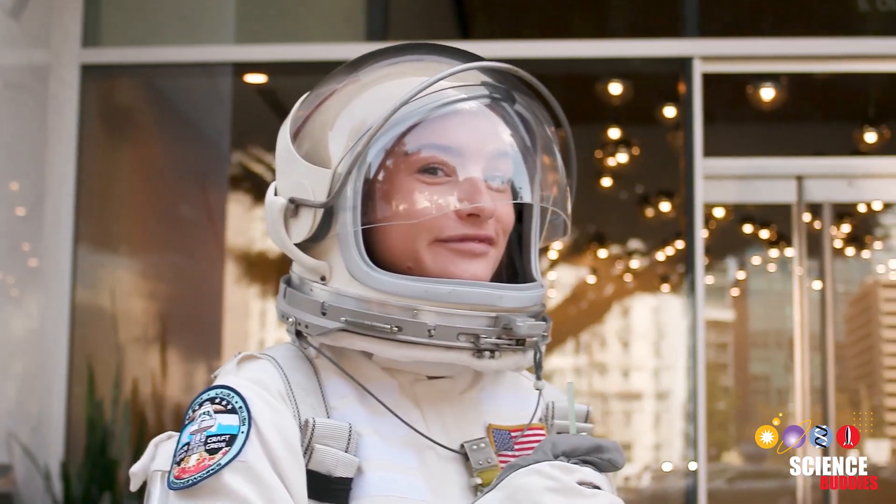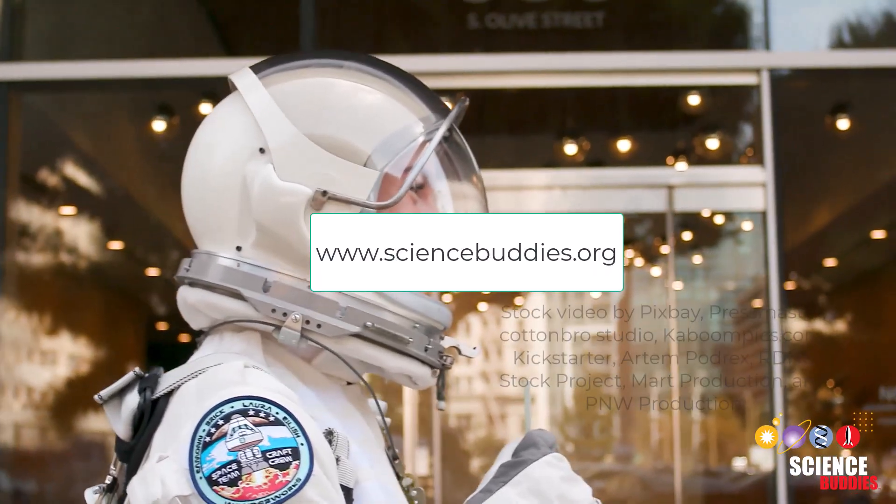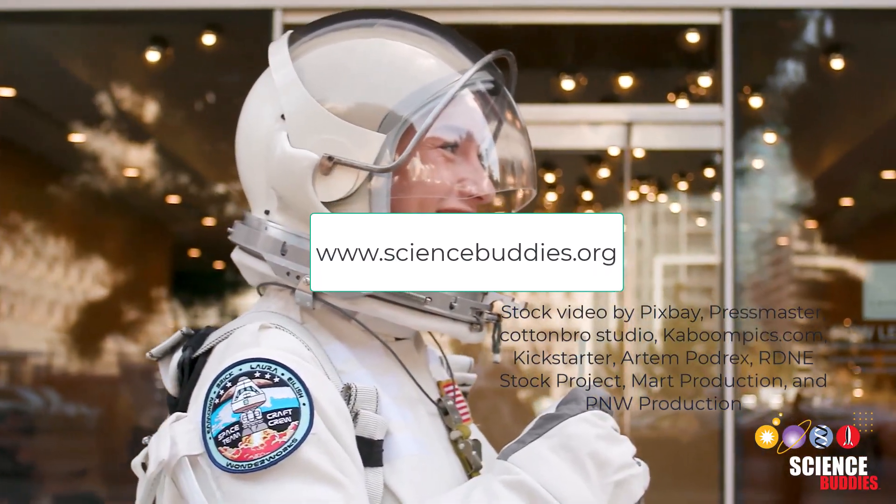For more information on how to do this science project for yourself, use the link in this video's description. For more projects like this, visit sciencebuddies.org. Thank you for watching and see you next time.